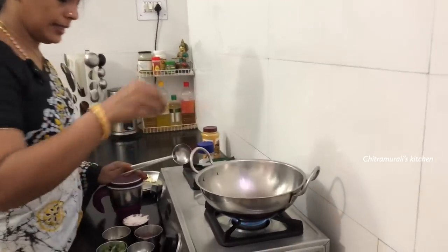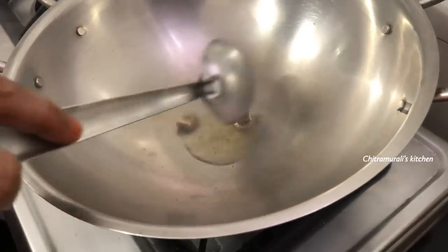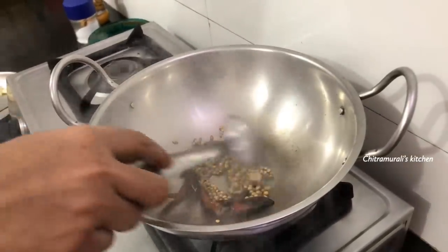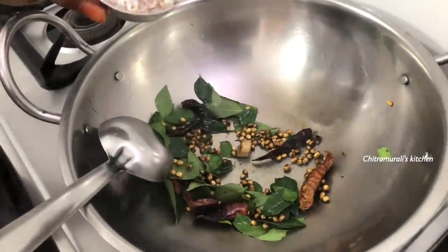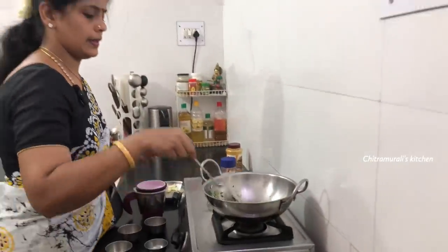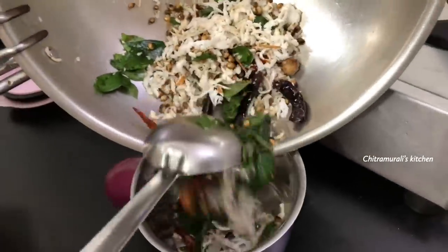Now we can make two pieces of cube-cuba. We will add 3 tablespoons of the pot, then add 2 tablespoons of the pot.